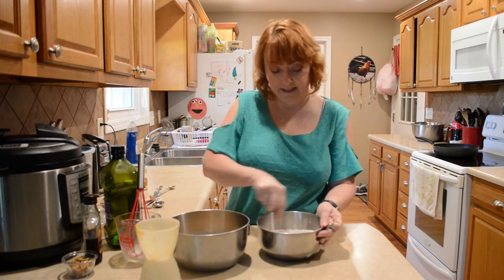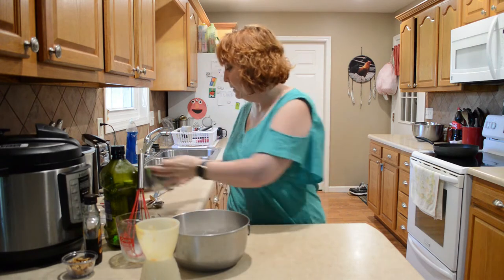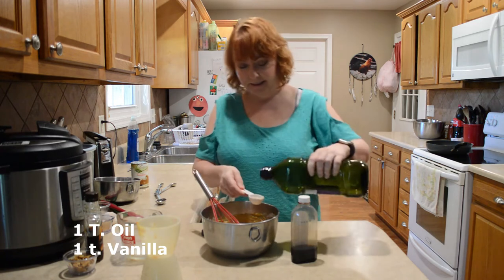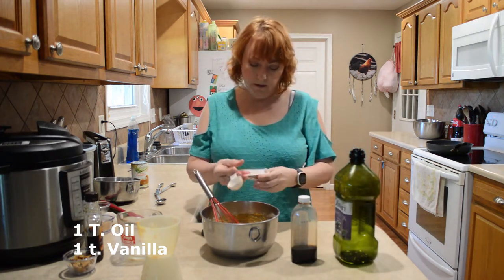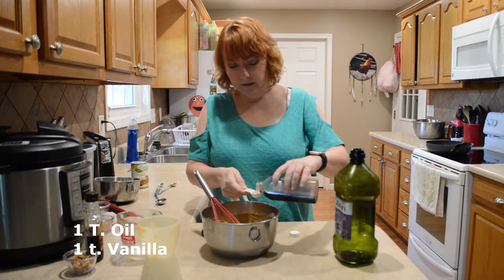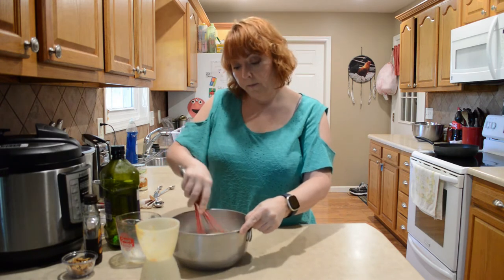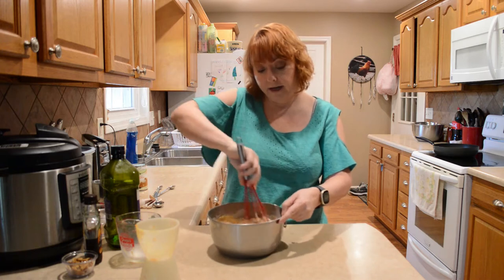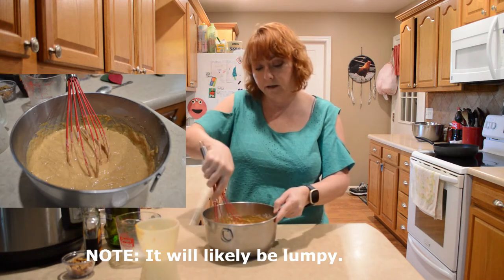My brown sugar had a few lumps in it. Now I'm just going to dump the dry ingredients over the top of the wet. I'm also going to add a tablespoon of oil and a teaspoon of vanilla before I forget. Make sure that you have a skillet or a griddle heating up. Mix these until they're just blended — you don't need to mix it to where it's over-mixed.